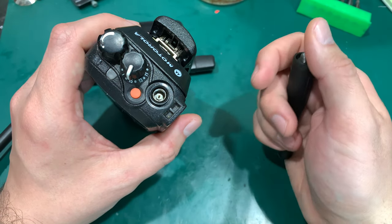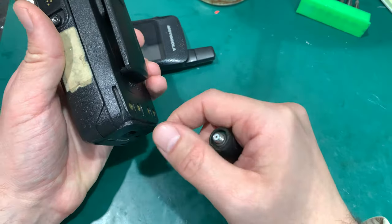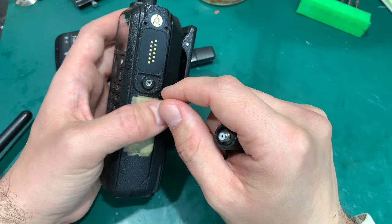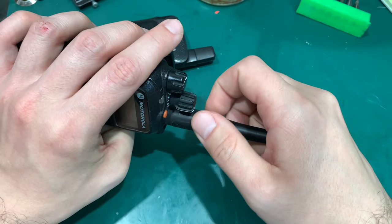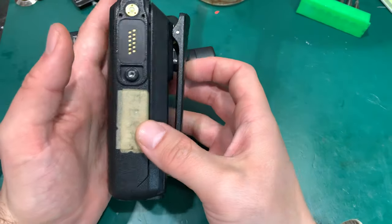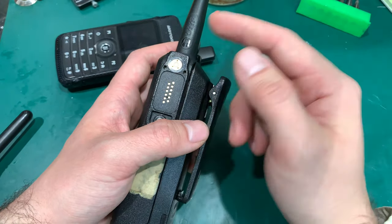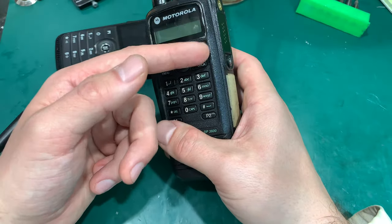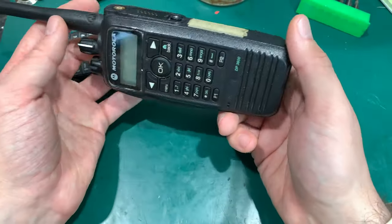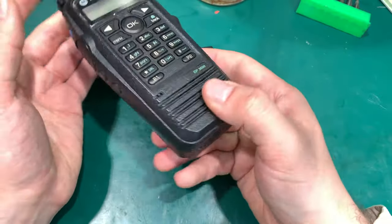With the SMA connector you can very easily hook up a rooftop antenna, put a battery eliminator with a cigarette lighter plug, add a microphone, and in a couple of seconds you've got a base radio. This is why I don't see a reason to go for the 4000 series — the 4600, 4800. They are nice and have a color screen, but I don't see much improvement, and I would like to stay with my rooftop antenna. That's the main reason to stay on this radio.